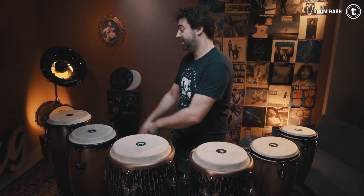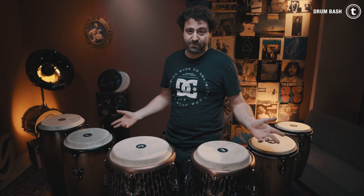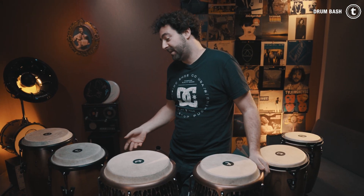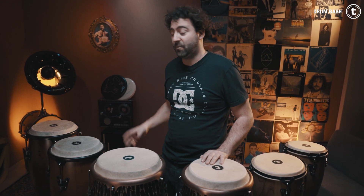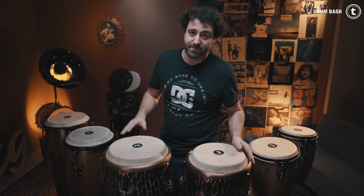The Toman classic conga set has the usual conga sizes. Through that it adds warmth and it has a couple of high overtones compared to the Mastercraft conga sets, which have a lot of warmth and bass in them, I think. At least that's my opinion.